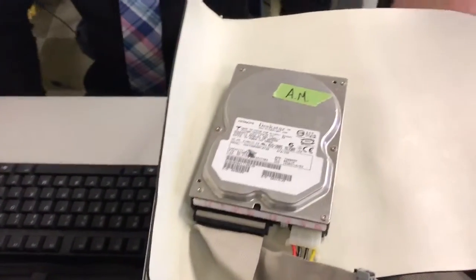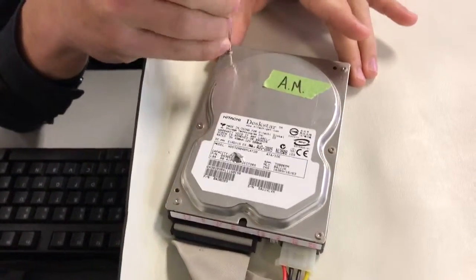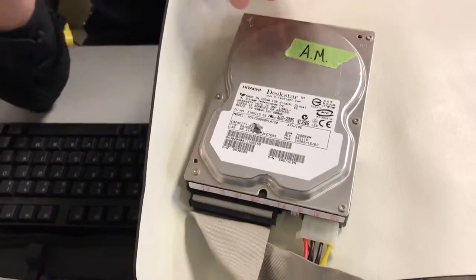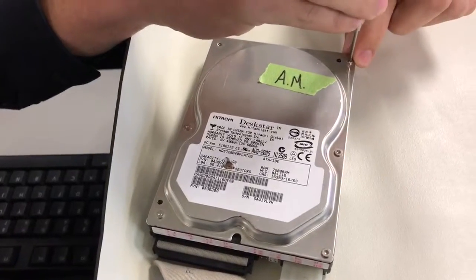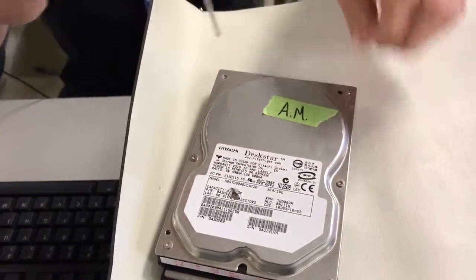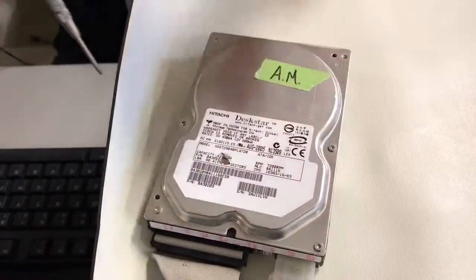Alright, so go ahead and take the screws out. What we're going to do here is we've already verified that this drive works. You guys all saw it this morning — we started it up and logged in and logged out. We've talked about the drive, the different parts, and why this is such a bad idea and why it's not meant to be this way. So what we're going to do is take this drive apart — take the lid off of it.